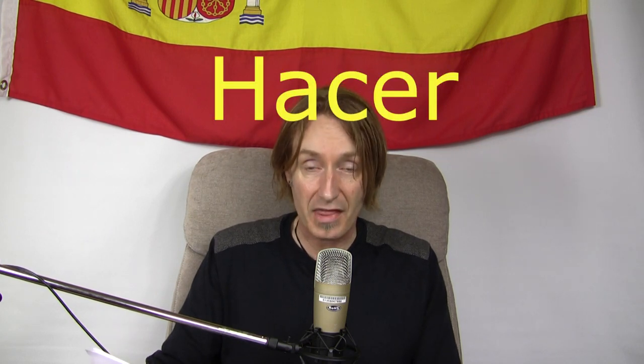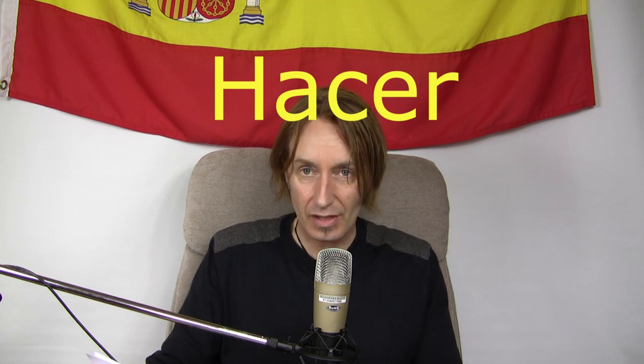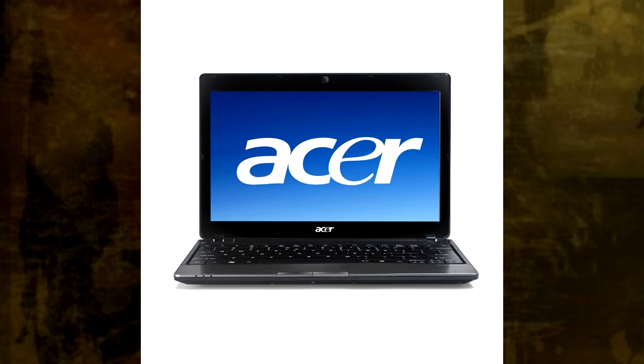And then the last one is to do or to make, and the verb is hacer. The H is silent, so what are you left with? Hacer. Where do you hear Acer? On computers — because Acer makes computers. It isn't the exact pronunciation, it's hacer, but that's the same word. Hacer is to make. Excellent.